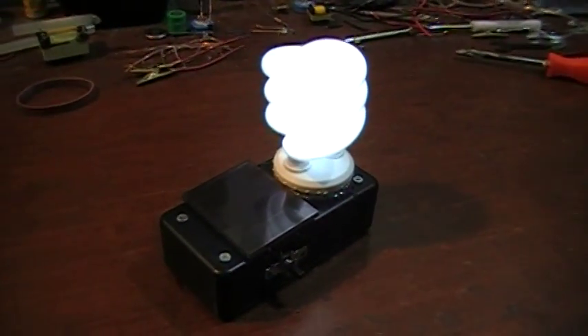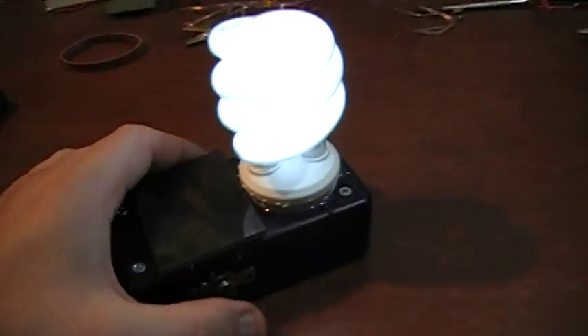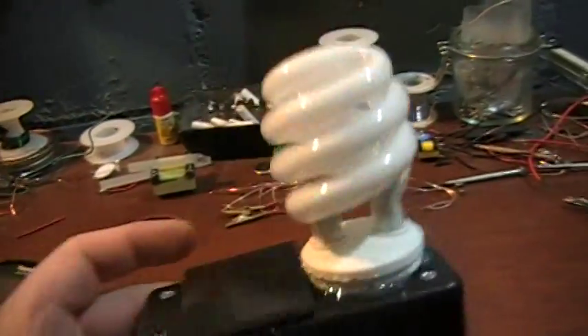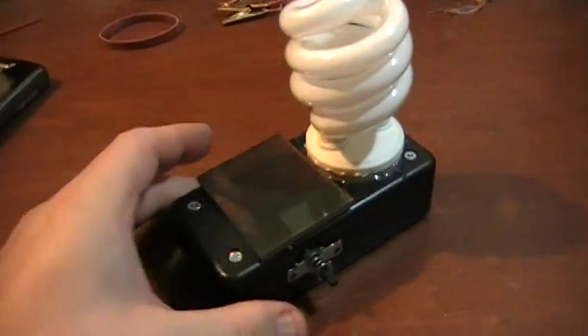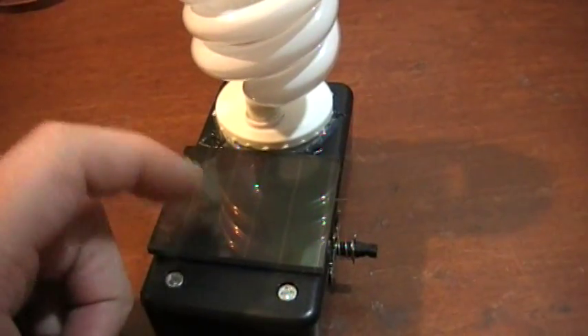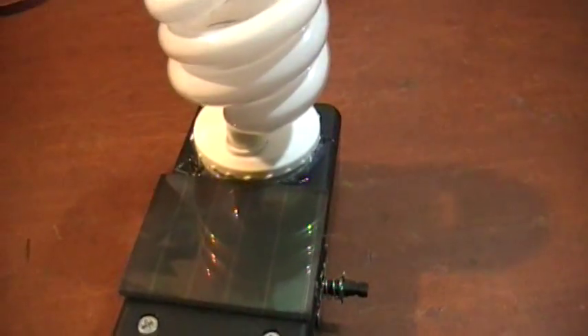It's just something to get people talking. When they come over to your house and you show them — look, I'm running the CFL off one AA battery. They won't believe it, so you have to show it to them. The little solar panel came off an old garden light circuit that I had.